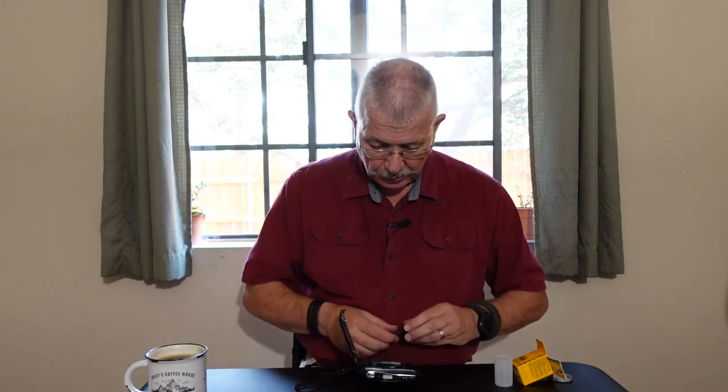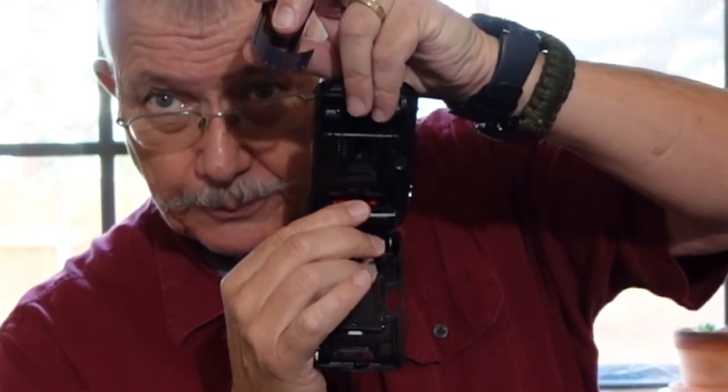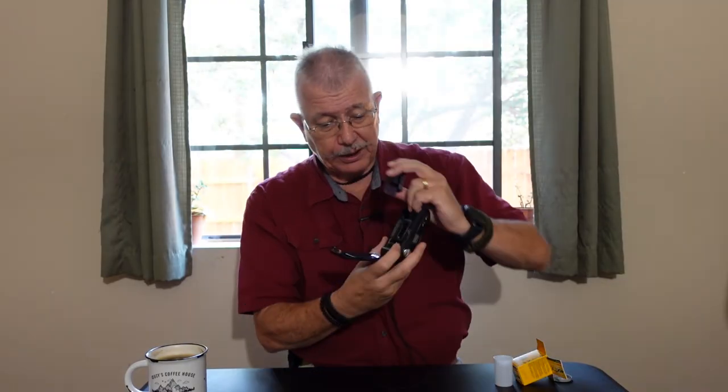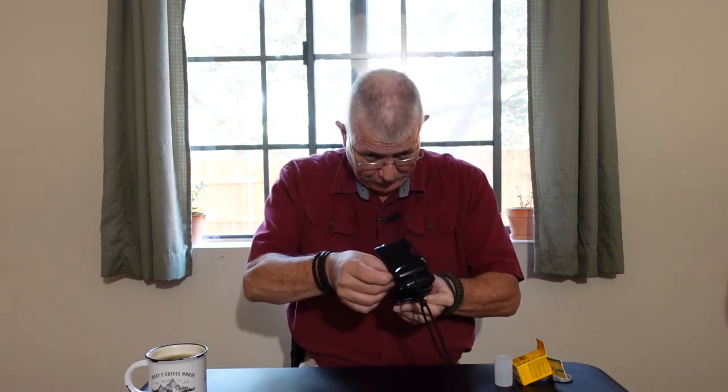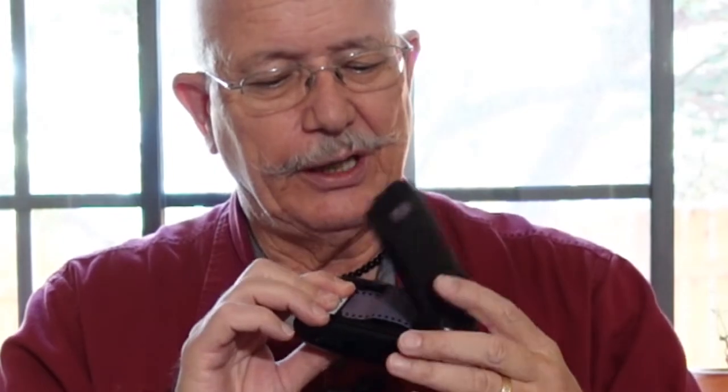Generally, the camera will tell you how to load your film. You look for markers — down below in the advance reel, there's a line marked that indicates where the film leader needs to reach. Once you get the leader to that point and shut the back down, it's going to automatically advance the roll of film. Once you've got enough leader out and placed into position, make sure the leader is far enough down, then close the back. You'll hear it — that's telling you your camera is loaded and ready to go.